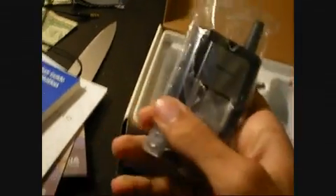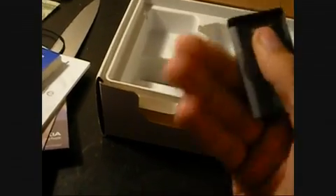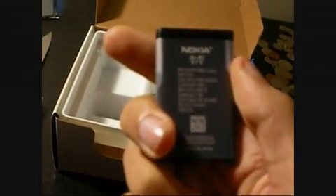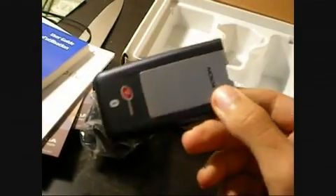Here's the stuff. Here's the phone itself — let's put that to the side for a second. The battery. Let's see if it says milliamp hours on it — no, it just says 3.7 volts. The wall charger, and it looks like it uses a Nokia proprietary connector.